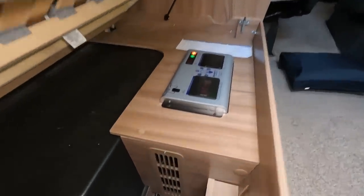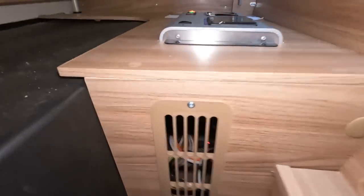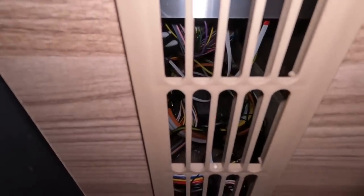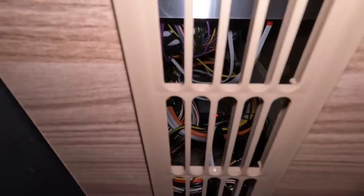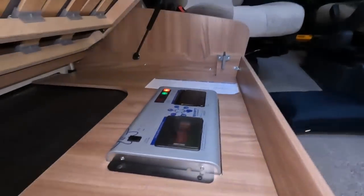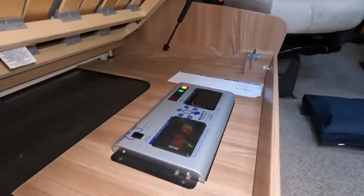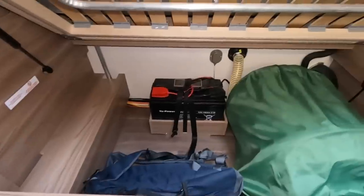It's going to be quite difficult to show you where the mains charger is because it's hidden under this box, but if you look under there you might just see there's a light. That unit under there is the charger. What it does is convert the 230 volt AC electricity and use it to charge the batteries.